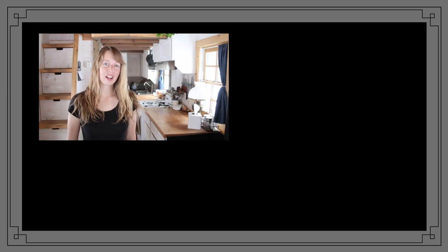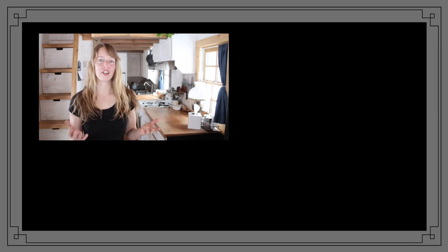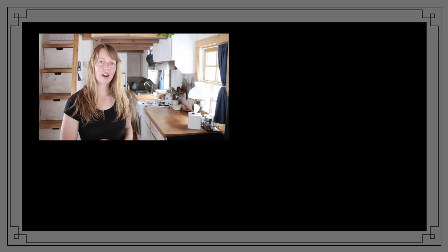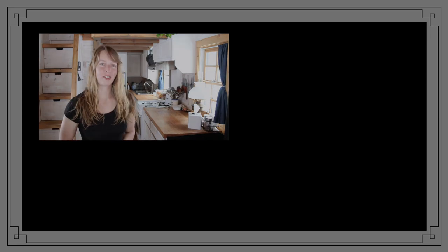Hi folks, Arielle over here — thanks for spending some of your valuable time watching these videos. Hopefully you found something beautiful, educational, interesting, peaceful, relaxing, or useful while you were here. If so, find more videos here, subscribe so you don't miss any updates, and if you like what you found here feel free to like and share away so that others can benefit as well. You all have a wonderful day.